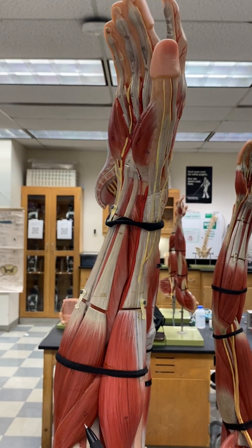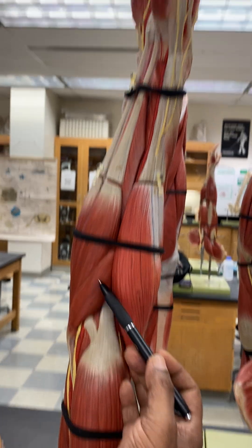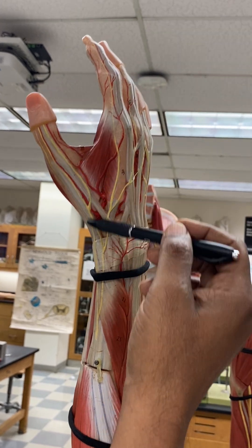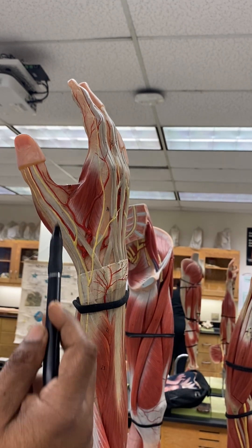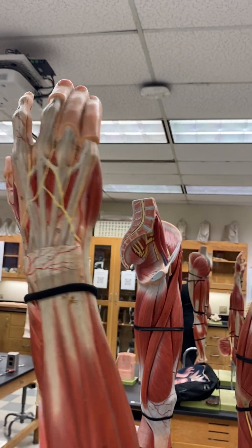Over here, you have a muscle — this is a pronator muscle called the pronator teres. Over here, these are the pollicis muscles, which go to the thumb. These will not be on the exam, so you don't have to worry too much about the pollicis muscles. Those are the muscles of the forearm.